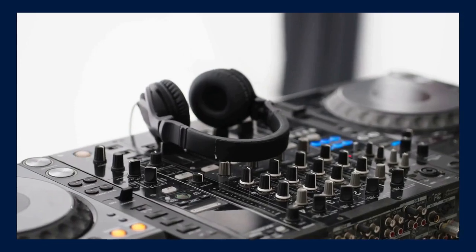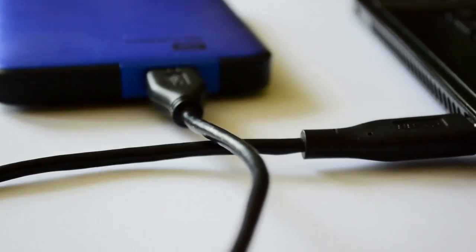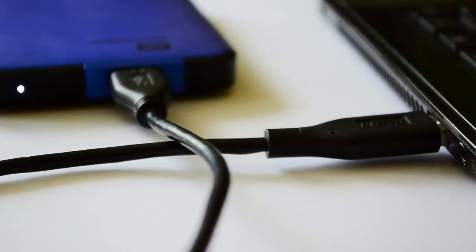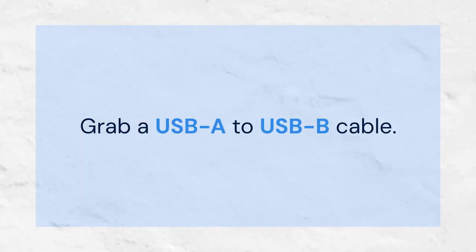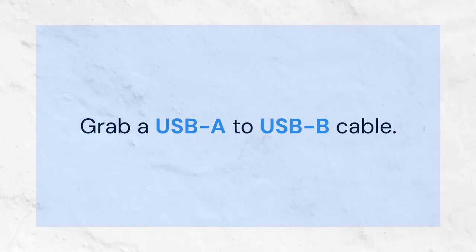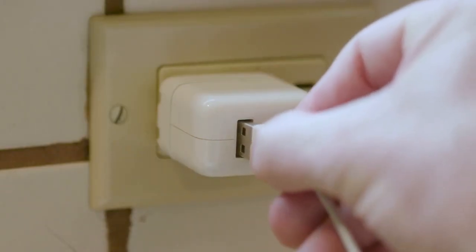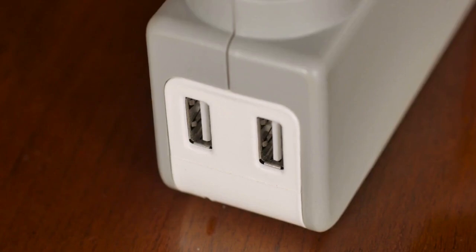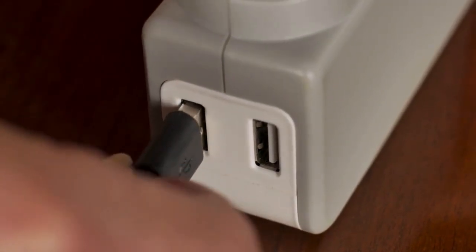First, ensure your XDJ-RX3 is powered off. We'll begin with the most straightforward method: USB connection. Grab a USB-A to USB-B cable — this is the standard USB cable often used for printers. Plug the USB-A end into a USB port on your laptop, then connect the USB-B end into the USB port on the back of your XDJ-RX3.